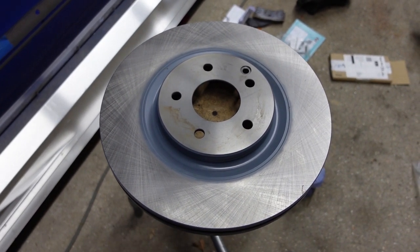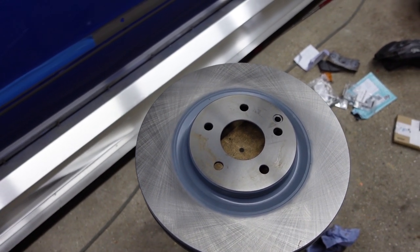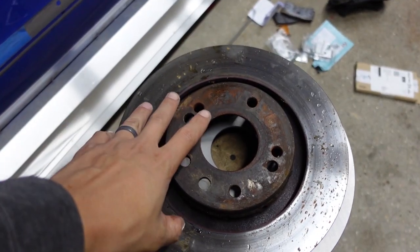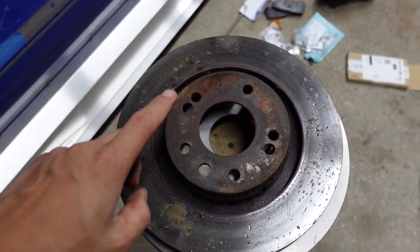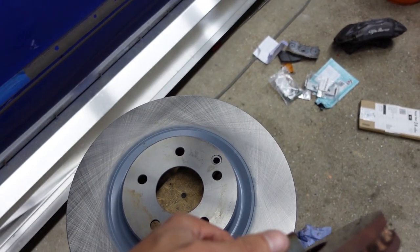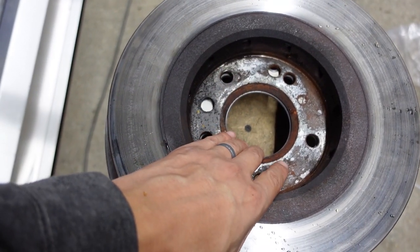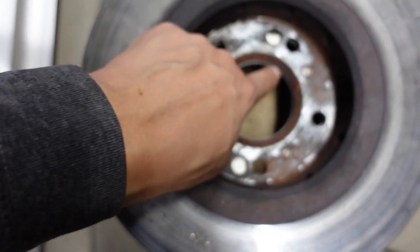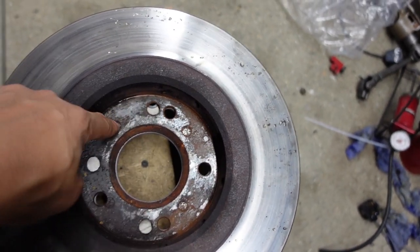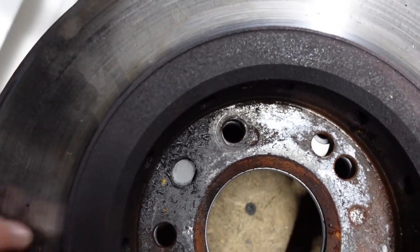So this disc is from Mercedes with a 5x112 PCD and we need to match it to the Volvo's 4x114.3. If I grab the other disc — this one originally came from a Legnum or a Galant and they are 5x114, so I've already had to redrill that PCD. The way I do this is I flip the discs face to face and rotate them. The centre bore is the same, although when you line them up you can see it's slightly tighter on the Mercedes disc. When you line up all five holes you can see the difference between 114 and 112.